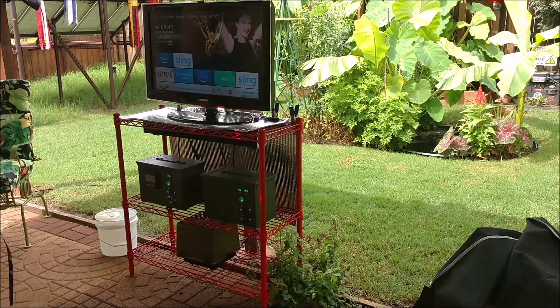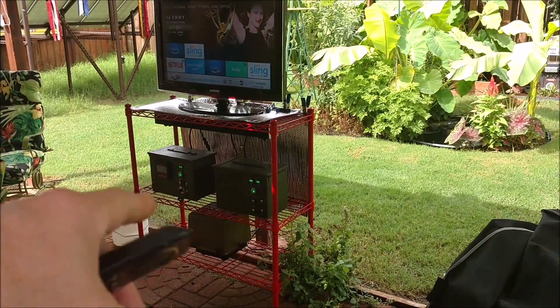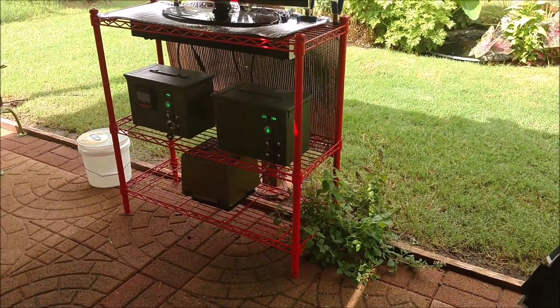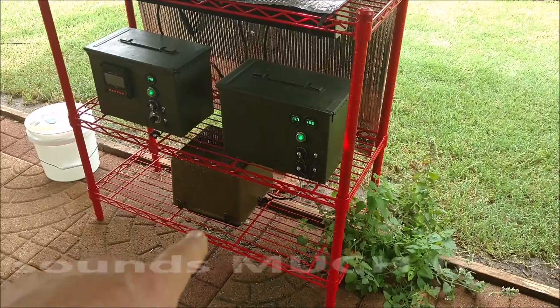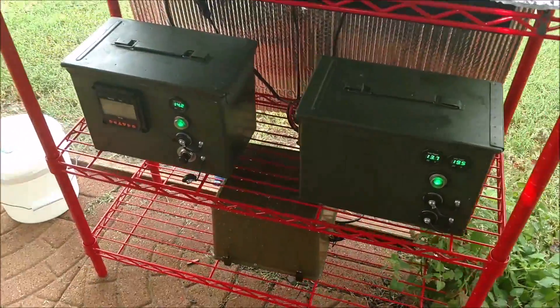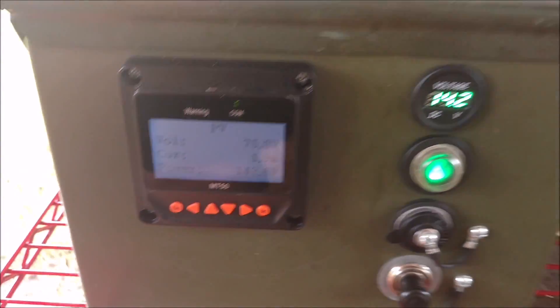I've got 525 watts of solar panel attached to this 12 volt micro solar generator system — a little overkill. I've also got a 300 watt inverter going. I replaced the subwoofer with a poly woofer out of my bookshelf speaker for better moisture protection. The fan is working, though so much pollen is getting in. Reading 142 watts — sweet.